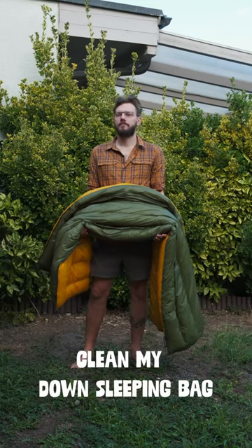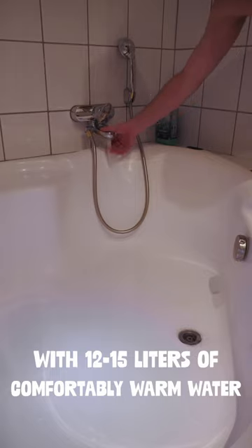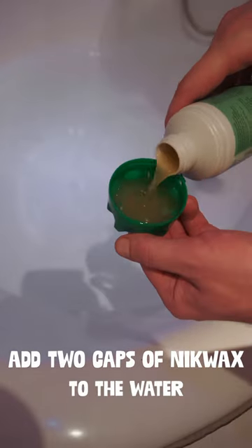Here is how I properly clean my down sleeping bag. Step 1: Fill the bathtub with 12 to 15 liters of comfortable warm water. Add two caps of Nikwax to the water.